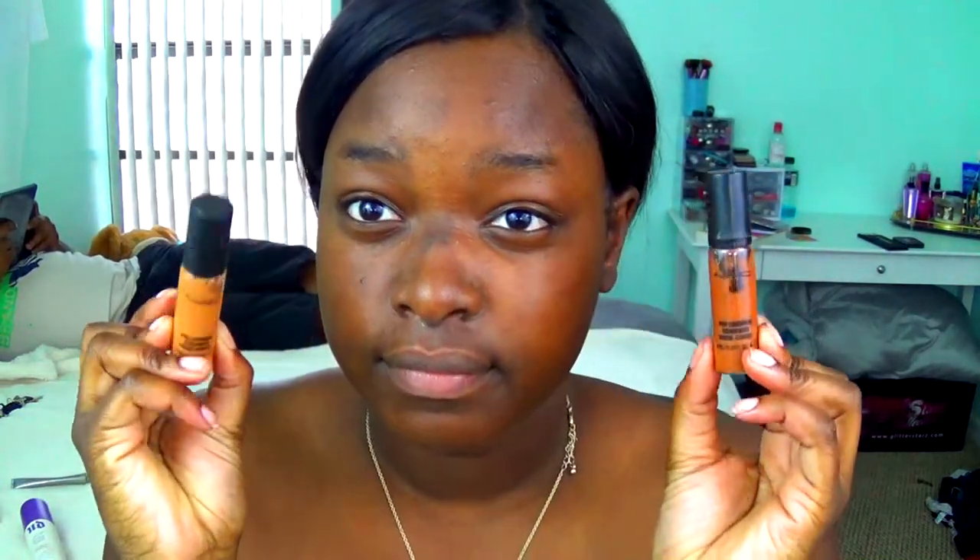After I'm done rubbing that in, I have two concealers — my MAC Pro Longwear concealer. First I'm going to take the light one and apply it under my eye, on my cupid's bow, under my lip on my chin area to highlight, and also on my forehead. Then I'll take the darker one and dot it all over my face, kind of using it like a foundation.